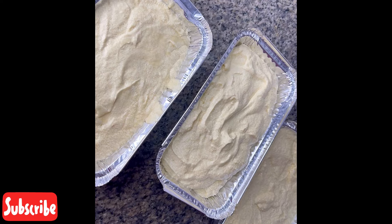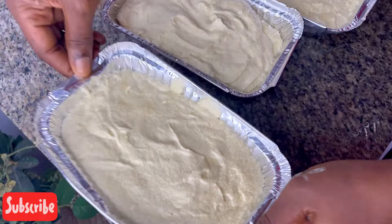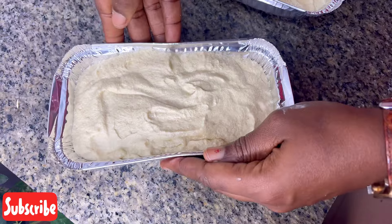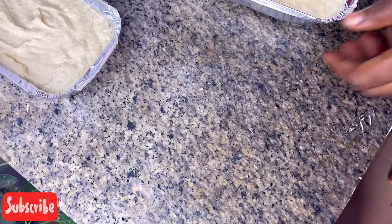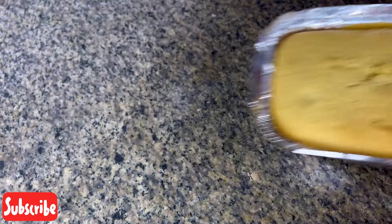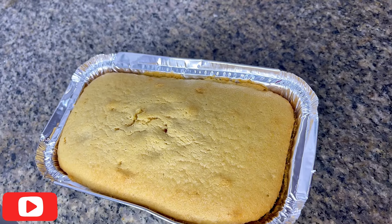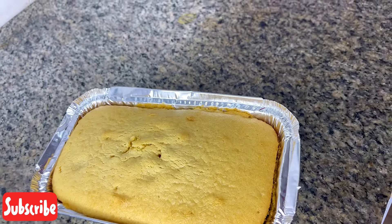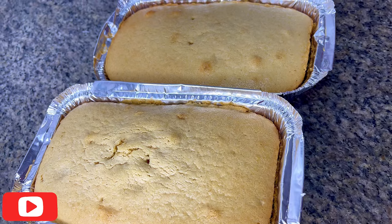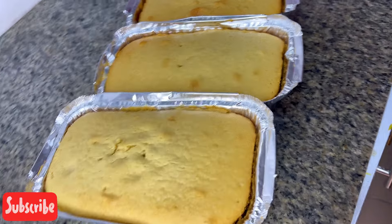I'm going ahead and pouring it into my pan. In this video I'm using a loaf pan because, like I mentioned, I'm not making it for a customer — I made this video solely for my YouTube subscribers. I really needed to do this video and I know someone once asked for the butter cake recipe, so this is it guys. It's really, really nice. Everything will be in the description box.